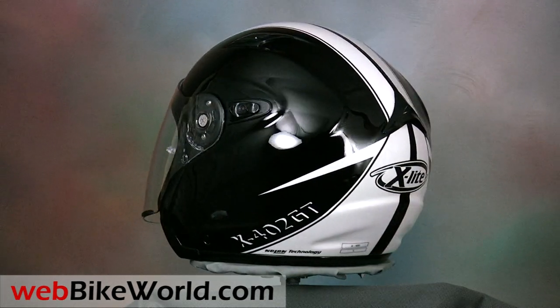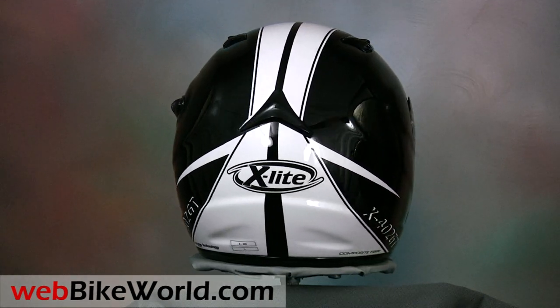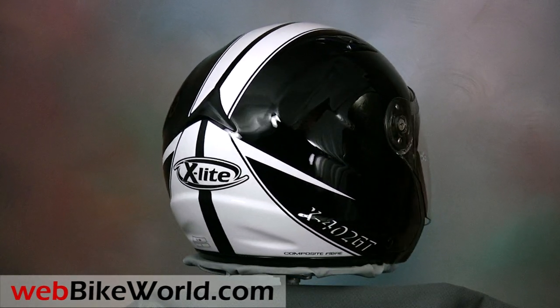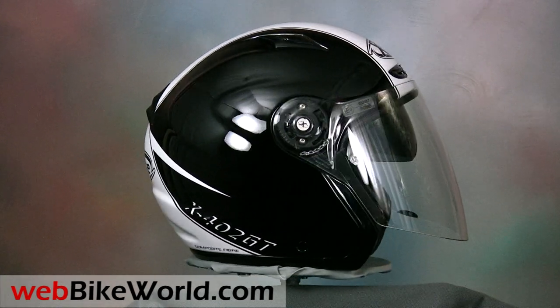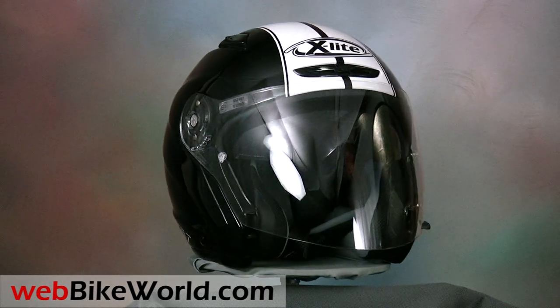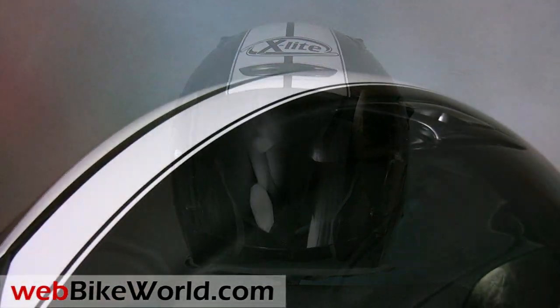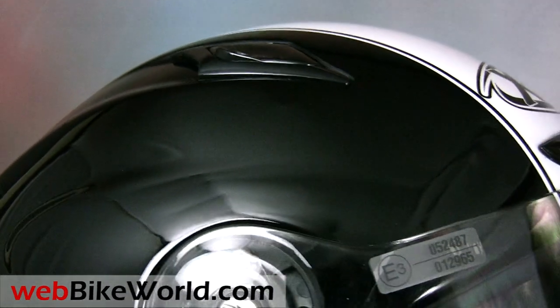The X402GT is called a crossover helmet because the chin bar can be removed to convert the helmet from a full face to an open face or maxi jet styled helmet. The X402GT is homologated to the ECE standard for both the full face and open face configurations. This is an evolving class of helmets and we characterize this type as a true modular.